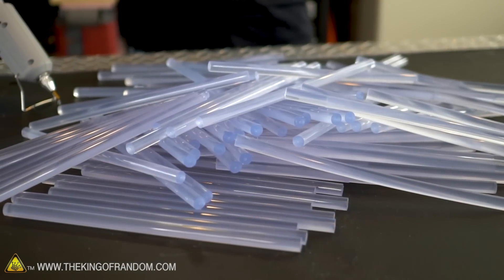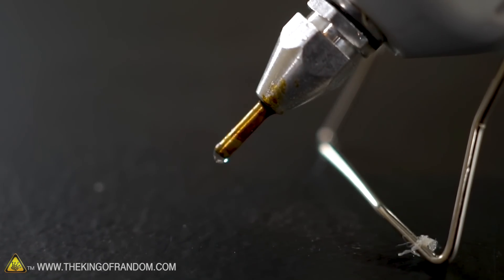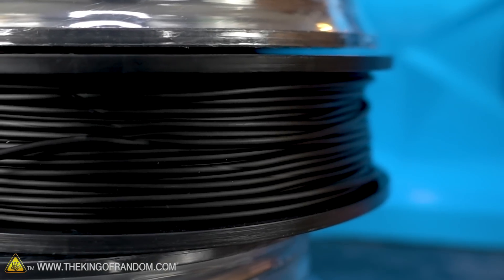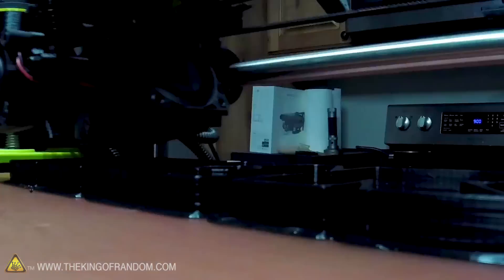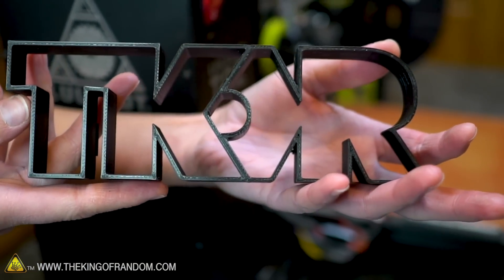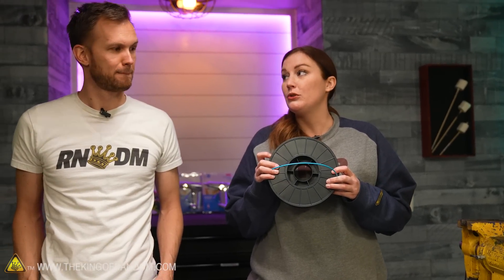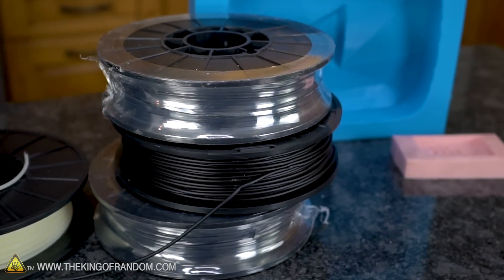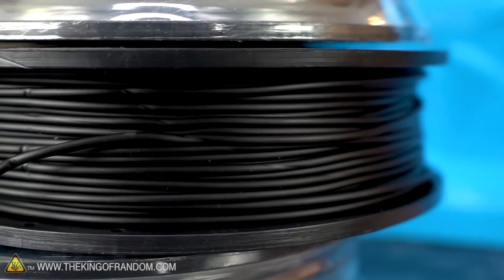Glue sticks are a very specific shape and size to fit into a glue gun, but I don't want to be using glue sticks — I want to use 3D printing filament. This is the stuff you put into a 3D printer; it feeds through a mechanism down into a nozzle that heats it up to the right temperature and extrudes it as it draws in three dimensions. This is PLA plastic — technically PLA Plus — and it melts at a fairly low temperature, about 300 degrees Fahrenheit. When you print with PLA, they tell you not to leave it in the sun or in the car because it will actually start to warp and melt. So that makes me think you could probably put this in a glue gun.